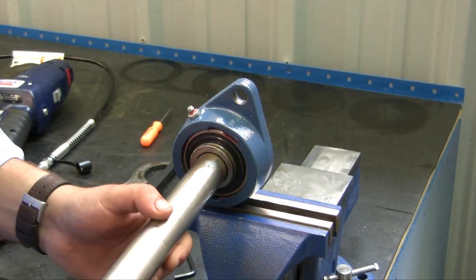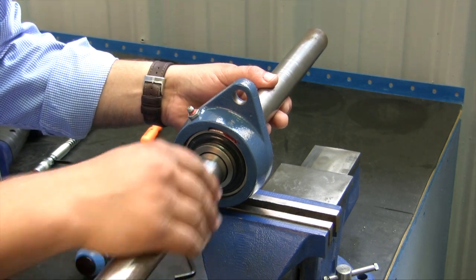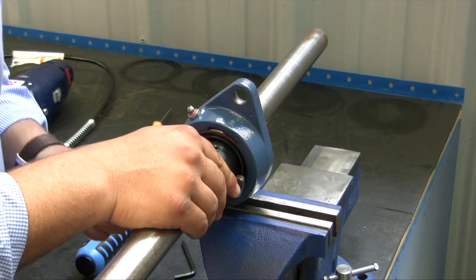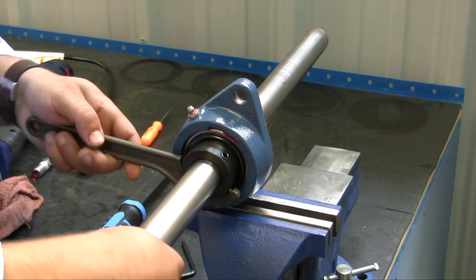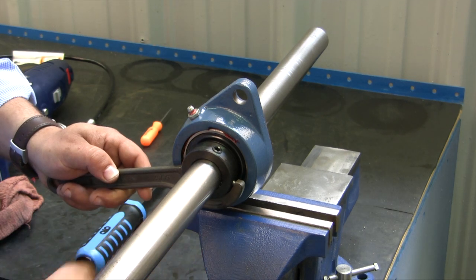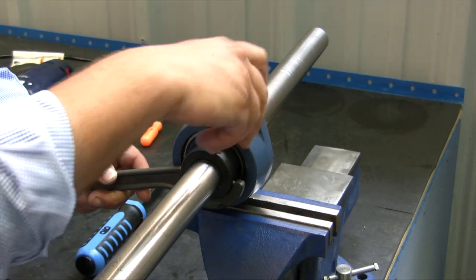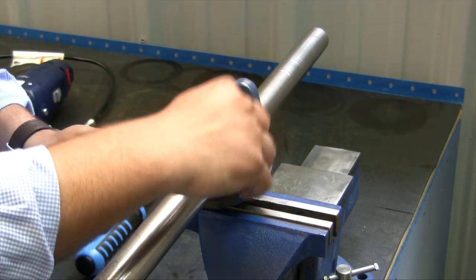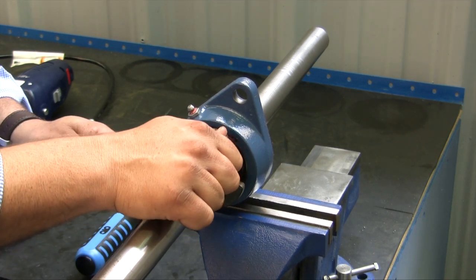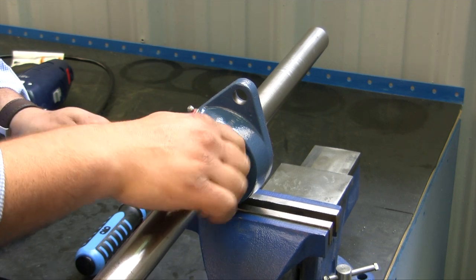Now I'm going to put the shaft through the bearing with the lock collar. After getting everything lined up, put the lock collar on there. Using the spanner wrench, go ahead and snug up the lock collar, then tighten up the Allen screw until it's snug. I like to tighten it until I start seeing the Allen wrench flex a little bit — that's where I stop.